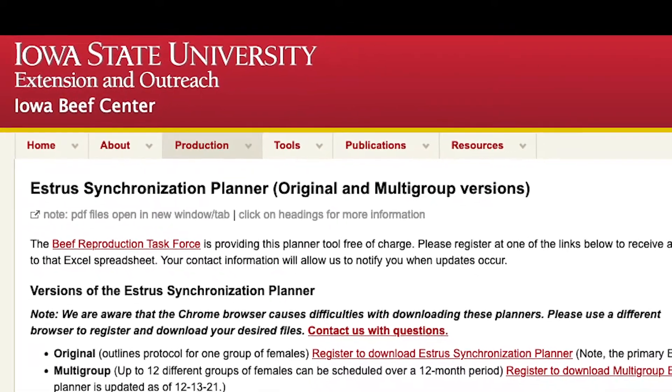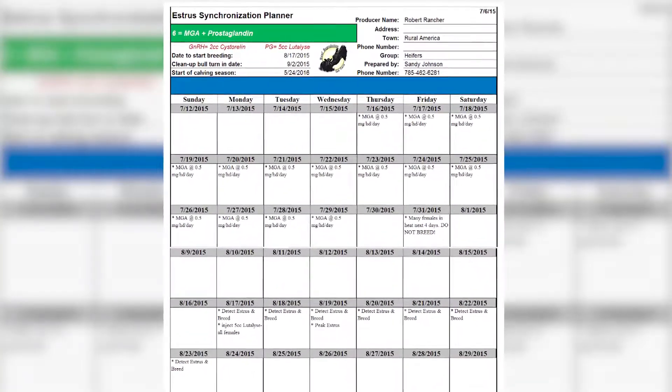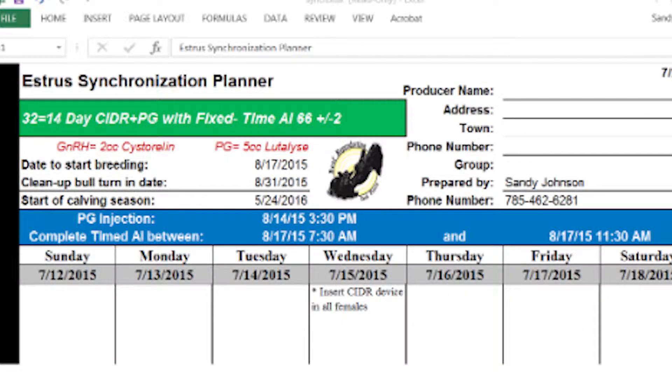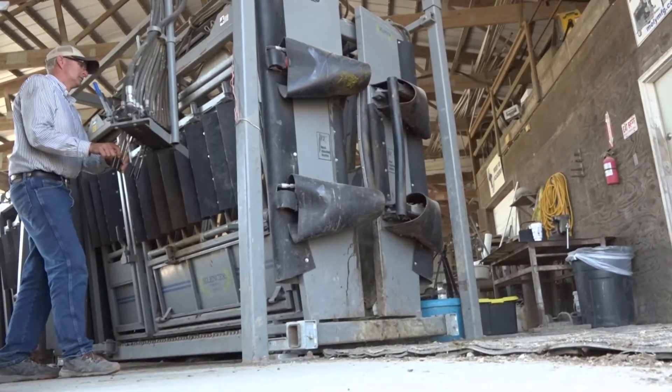Now, in order to actually get those protocols correctly applied, we've developed a tool called the Estrus Synchronization Planner. What that planner does is help make sure you get the right thing done on the right day. It's easy to confuse some of the products that we use, particularly if you're not familiar with them, and there are several different products for each of the different classifications we use. It's important to make sure we have the proper intervals between varying treatments, and most importantly, that last interval, usually between our fixed-timed AI and the step just prior to that.